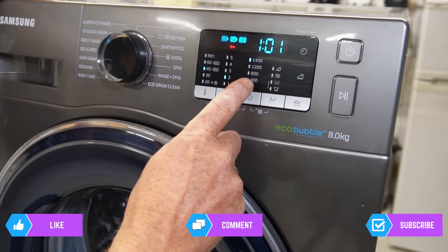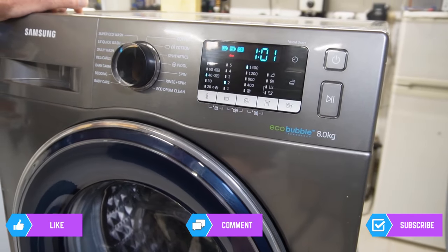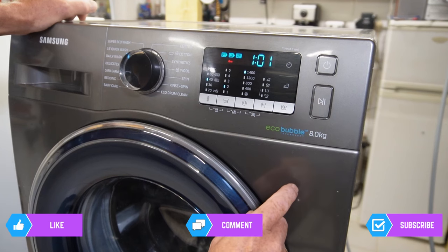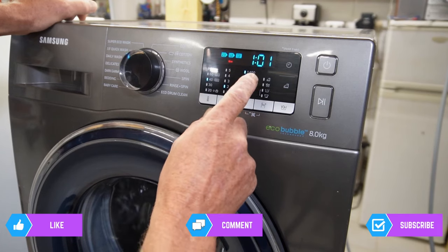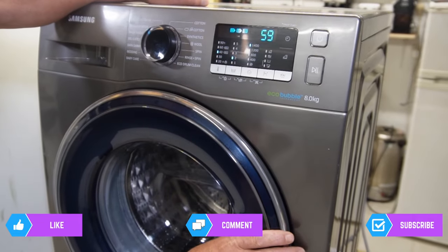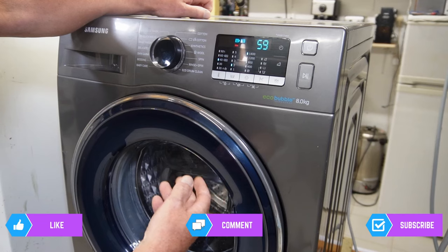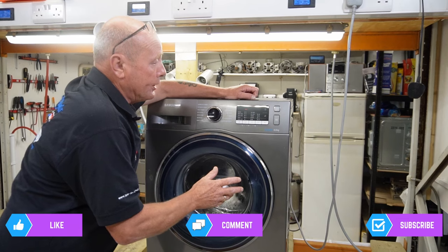Here you can see the program has stopped - the door is not opening and it's not advancing; it's been sat here for five minutes. If I press pause and start again, the machine will advance a little but keeps stopping throughout the program. The machine just beeped and stopped again, the door lock light has gone out and you can open the door, but pressing start sends it into a continued wash - and this happens again and again.